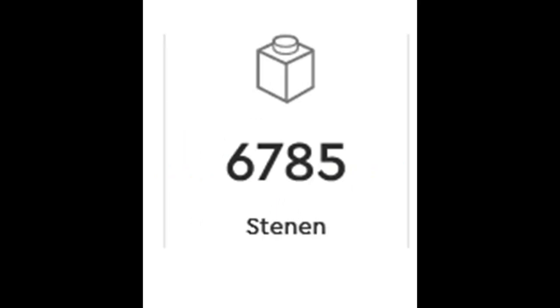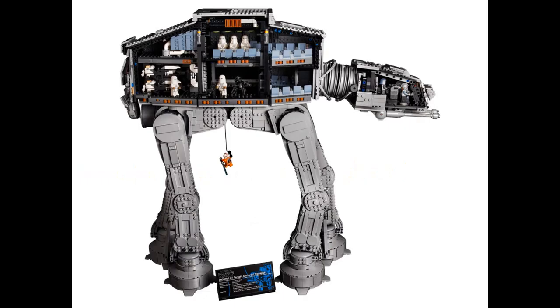Without a full interior in the AT-AT, there would probably be a thousand fewer pieces, which would definitely make it cheaper. Think about it: if the interior was just a full Technic build to keep it sturdy, this might be closer to a 4,000-piece set at a much cheaper price. While there would definitely be people complaining about no interior, I don't think it would matter in the end, as the significantly cheaper price would probably be worth it.